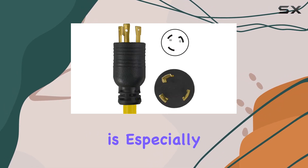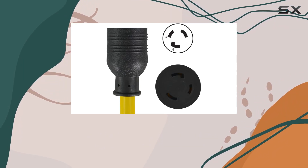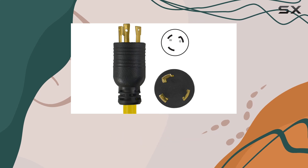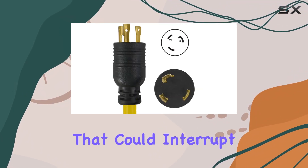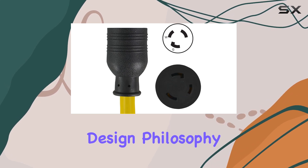This capability is especially useful in settings where power outlets are scarce or when you need to operate multiple pieces of equipment without overloading the system. The twist-lock design of both the male and female ends ensures a secure connection, minimizing the risk of accidental disconnections that could interrupt your work. Safety and reliability are clearly at the forefront of Contek's design philosophy.